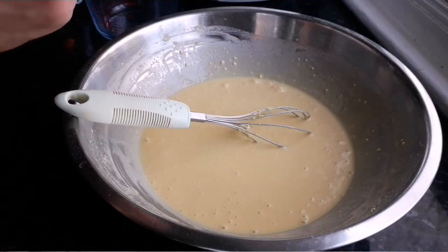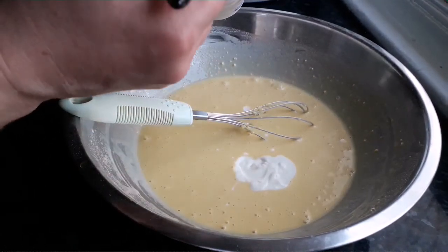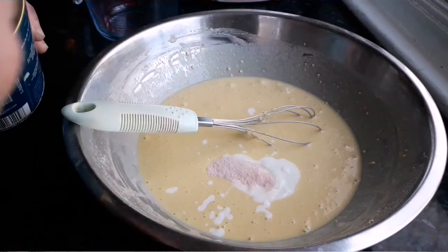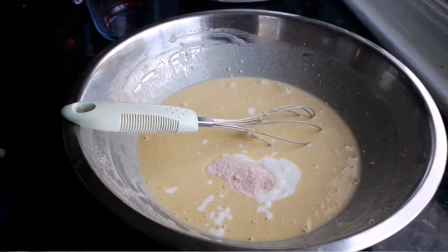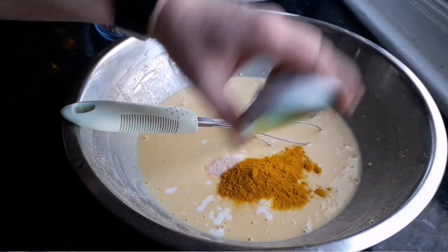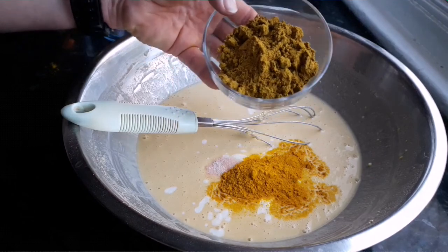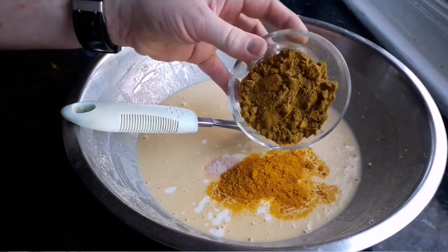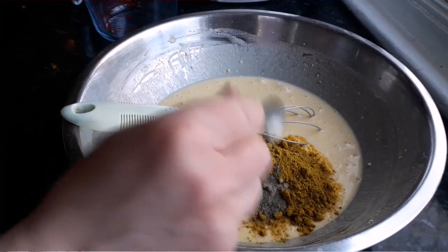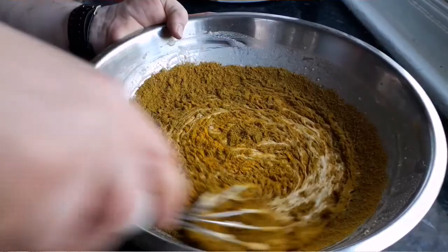Now we're going to start flavoring the batter. I'm adding four good tablespoons of vegan plain yogurt, about a teaspoon and a half of salt - I'm using pink Himalayan salt - two heaped teaspoons of ground turmeric, and three heaped tablespoons of mild Madras curry powder, which you can get as a blend in the world food section of the supermarket. Then a quarter of a teaspoon of black pepper. Just whisk all of that in to get that beautiful flavor right through the batter.